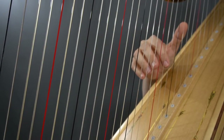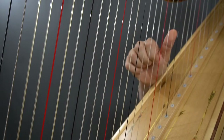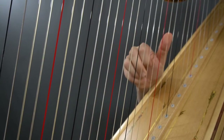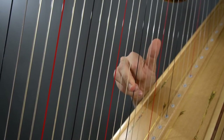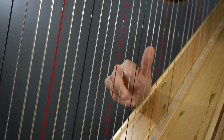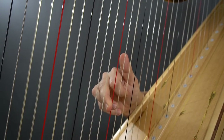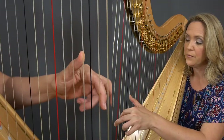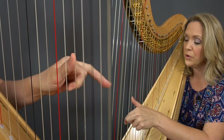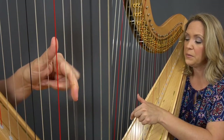Now we'll go down — same descending pattern, starting with the thumb. Notice that two and three now go on together. Playing nice and even, staying in control the whole time, being very even and very conscious of your articulation. We'll do some of that on the left hand. Putting on two and one together as we go up, and third finger only as we play down.